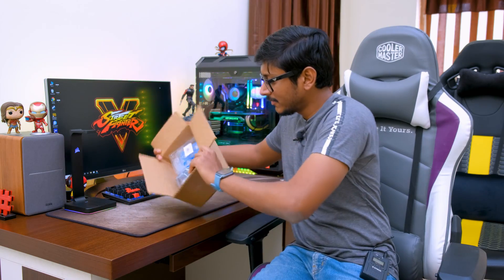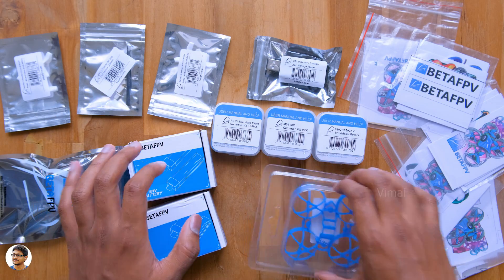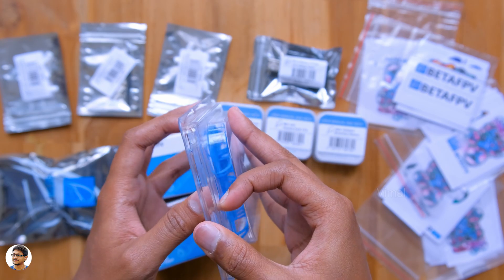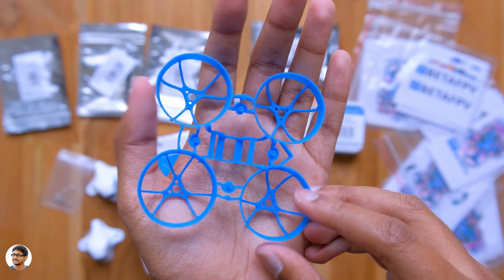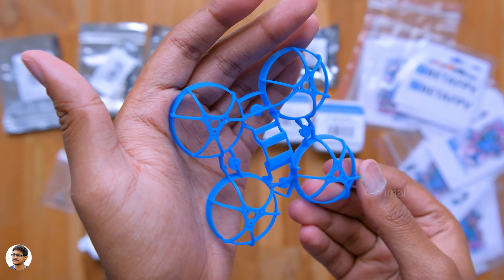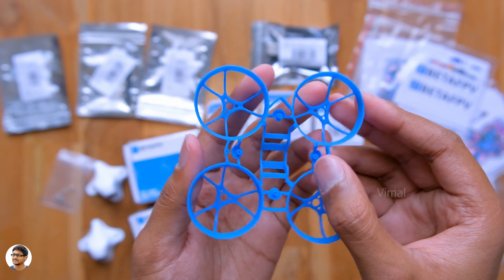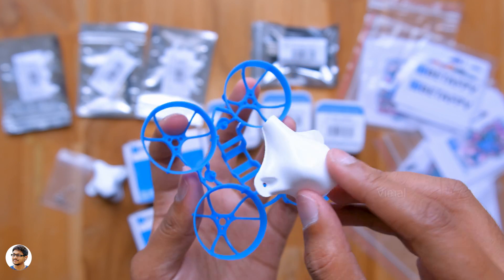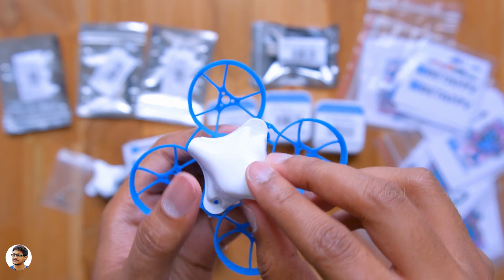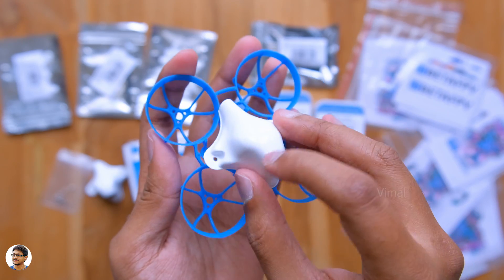Let me give you a quick look at all the components needed to build our FPV racing drone. The first and most basic thing is the body — the model I've chosen is called the Meteor 65 Whoop drone. It's a 65mm sized multi-rotor that packs a punch for its size. The best part is it's quite rugged and durable, with built-in propeller guards, so even if you crash it by mistake while flying, it's not going to get damaged that easily.